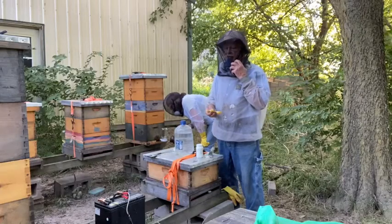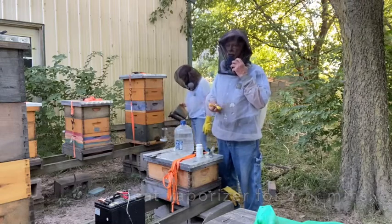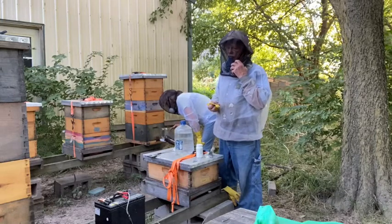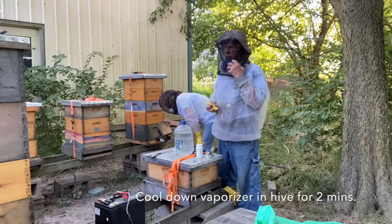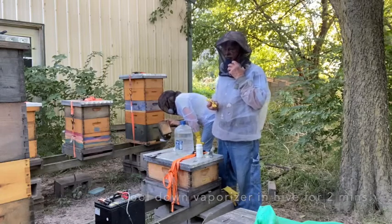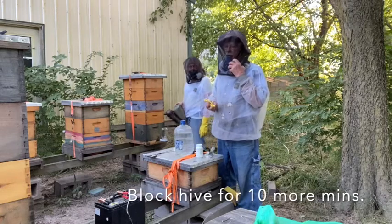We get the spoon inside, block the hive off, and then connect the current for two and a half minutes. Then we close the hive up and let the fumes permeate the hive. Then we turn the power off and let the spoon cool down in the hive for two minutes. Bring the spoon out and block off the opening for 10 minutes.